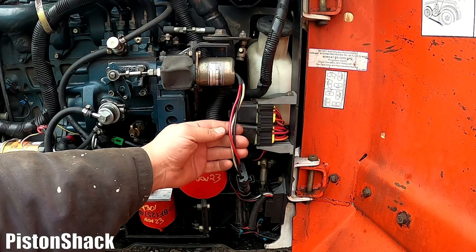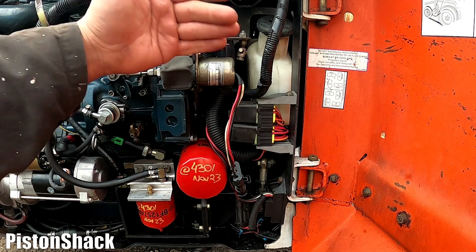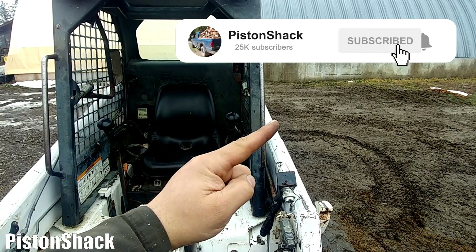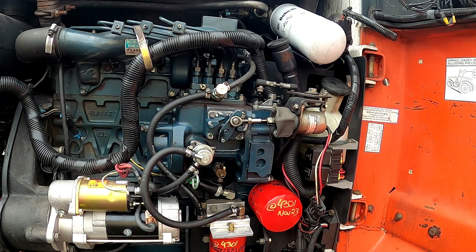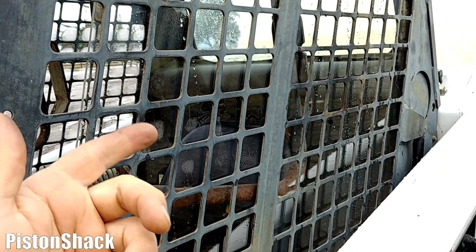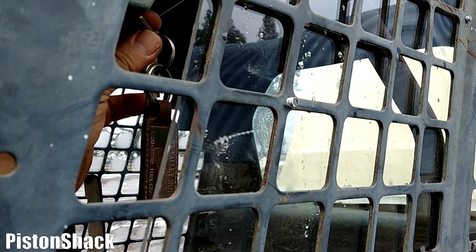For the solenoid to work it needs power, ground, and a control signal — pretty simple wiring circuit. Let's turn the key to the on position. You can hear that click — that click means the fuel shutoff solenoid is now actuated. We'll crank it and it'll start.